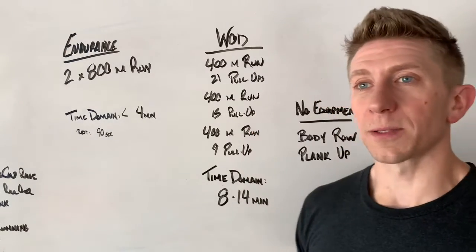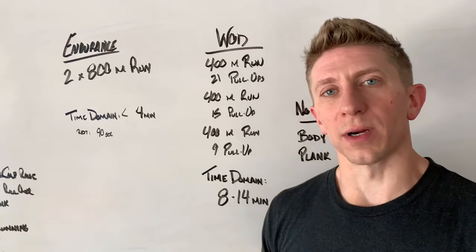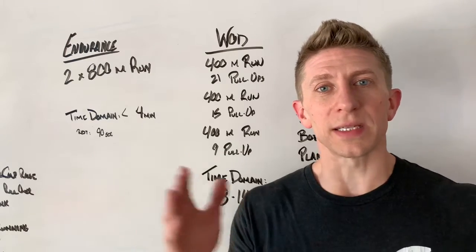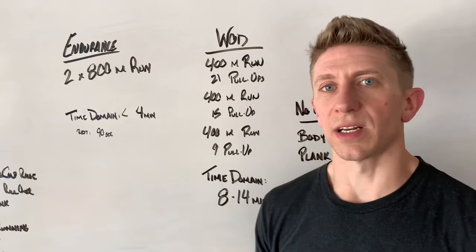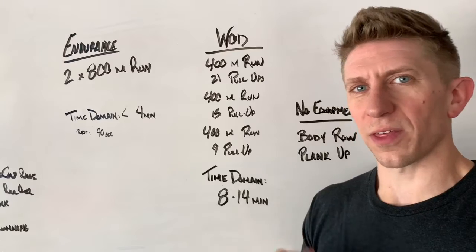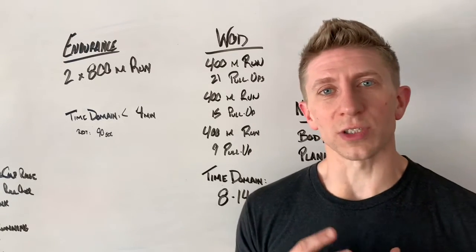You're into your 21 pull-ups. How best can you get through that number? Is it one set? Outstanding. Is it two sets — maybe a set of 14 and a set of seven? Maybe you need to chop it up into smaller sets. Think thirds. From there, we're going to head out on that second 400 meters.